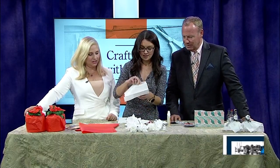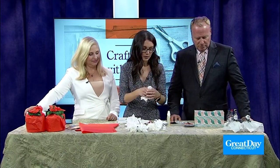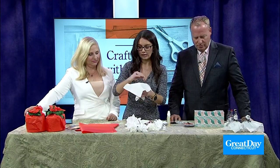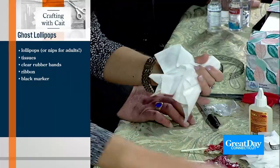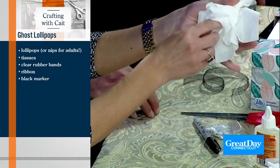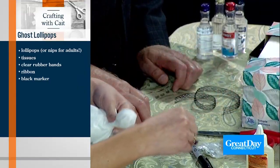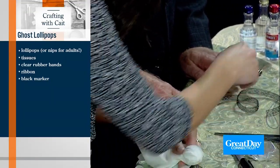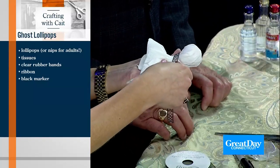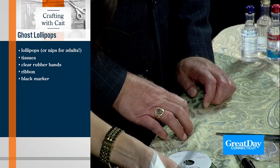Ready for the ghosts? This is a different kind of tissue paper. We have really nice tissues here — you can use white tissue paper or any kind of tissue. I took two sheets so you don't really see the lollipop through them. We're using Tootsie Pops. You're just going to tie it as a bow for its little neck.